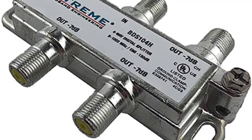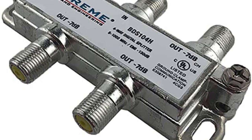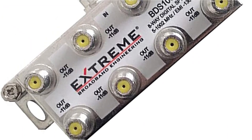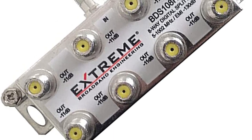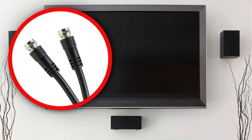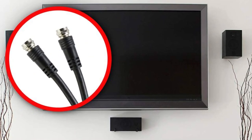A cable splitter is an essential signal booster accessory featuring a single input port and various output ports that receive the input signal and deliver the same signal to multiple output sources. It is useful for people who want to connect two or more TV sets in the house with the same single cable network.